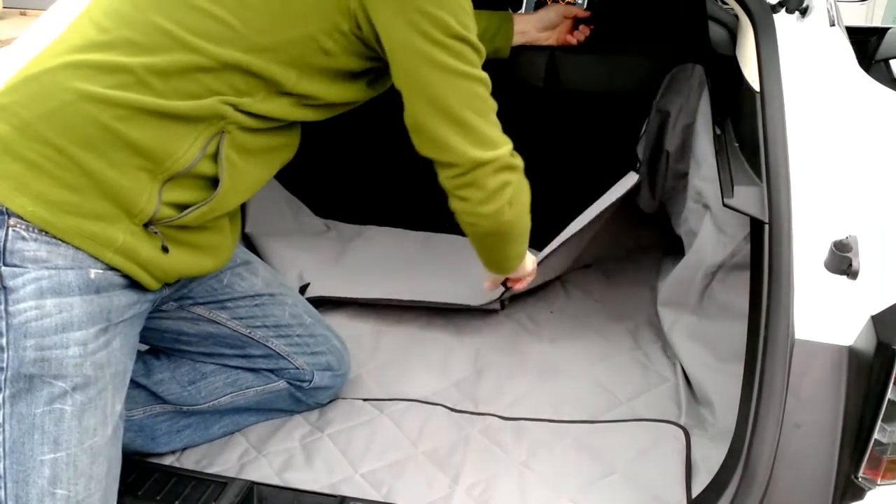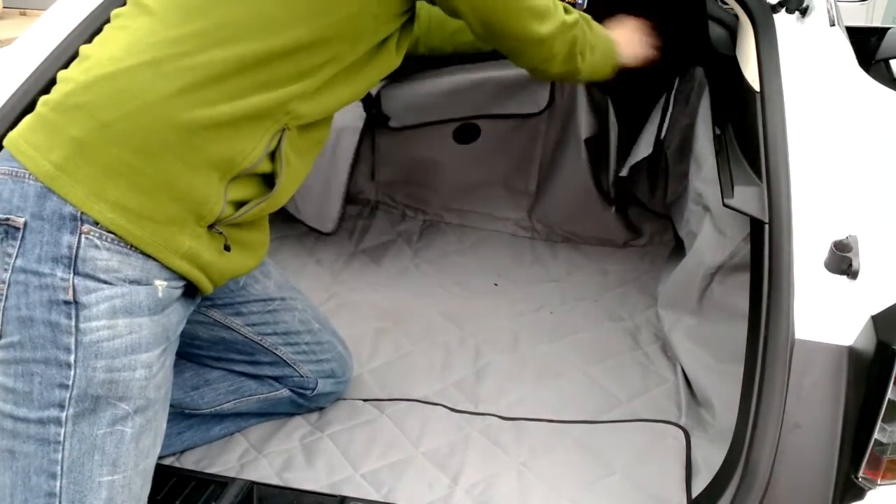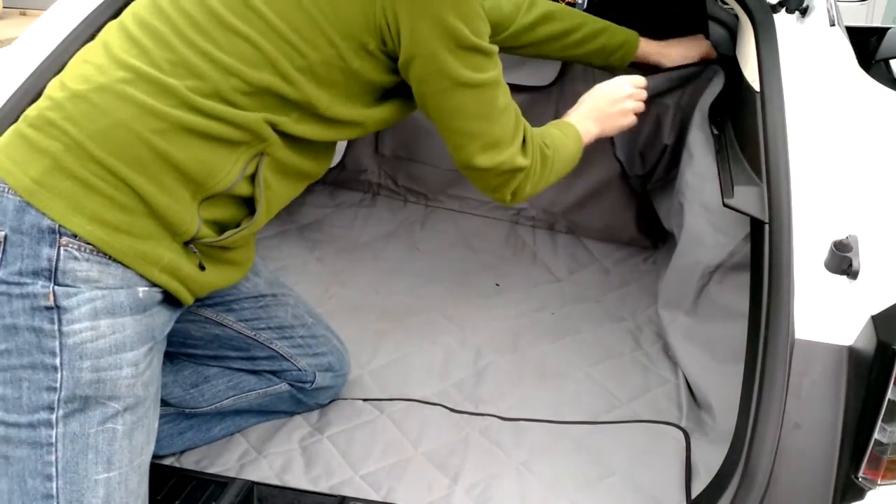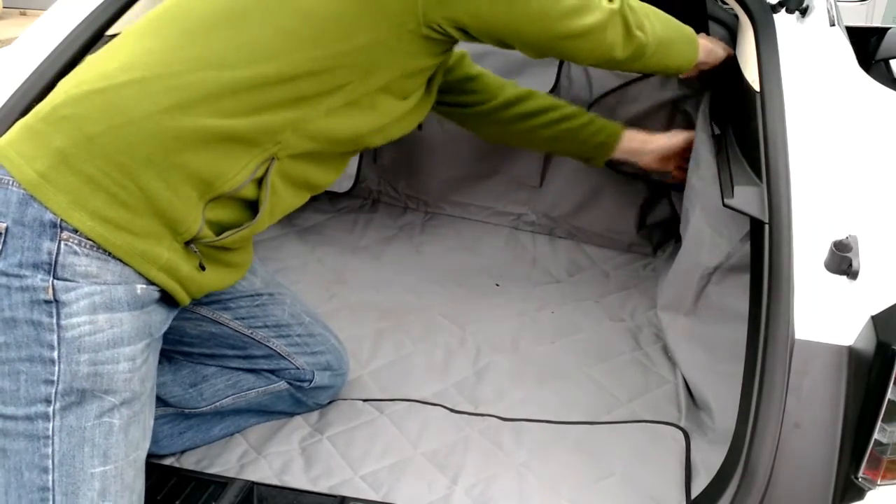These straps are adjustable, so depending on where your headrest is — or if your headrest is up and it's just hanging on the two prongs that come down — you might want to adjust it differently.